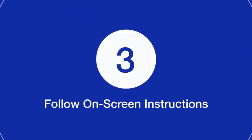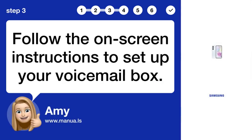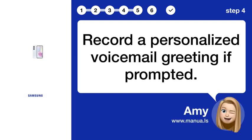Step 3: Follow the on-screen instructions to set up your voicemail box. Step 4: Record a personalized voicemail greeting if prompted.